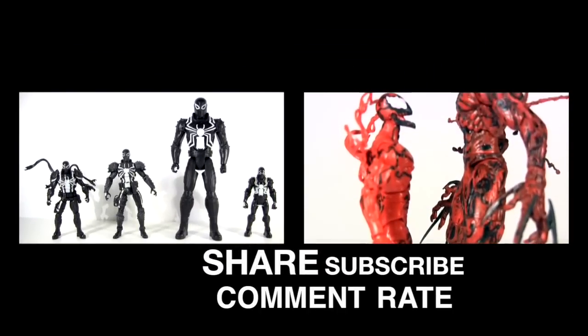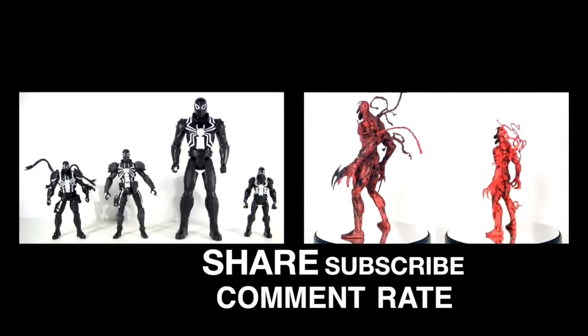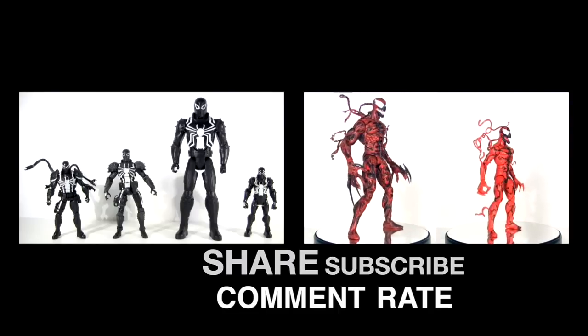Anyway, click the video on the right for a symbiote that is sure to reaffirm your faith in action figures - it's the Marvel Select Carnage. And I'd love it if you could take a second to give this video a thumbs up, subscribe for more, and I hope to see you next time. Bye!